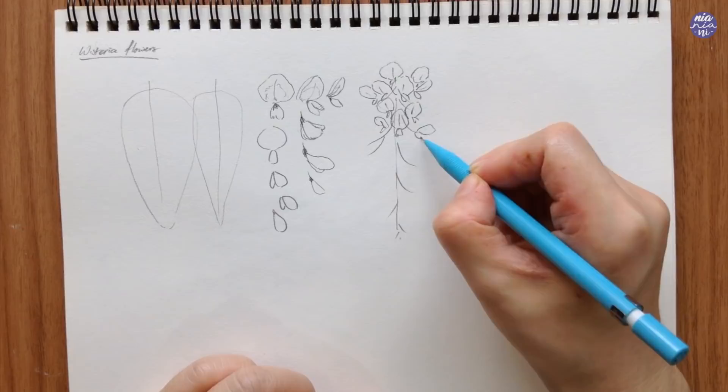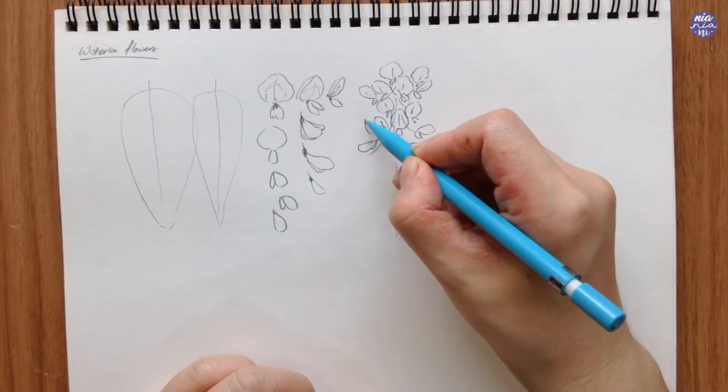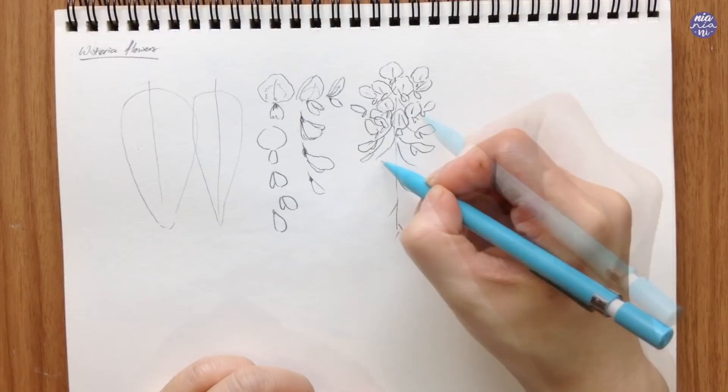I also like to add more to the sides, adding some random flowers which just pop out by themselves, so it doesn't look too even and the composition becomes a bit more natural.